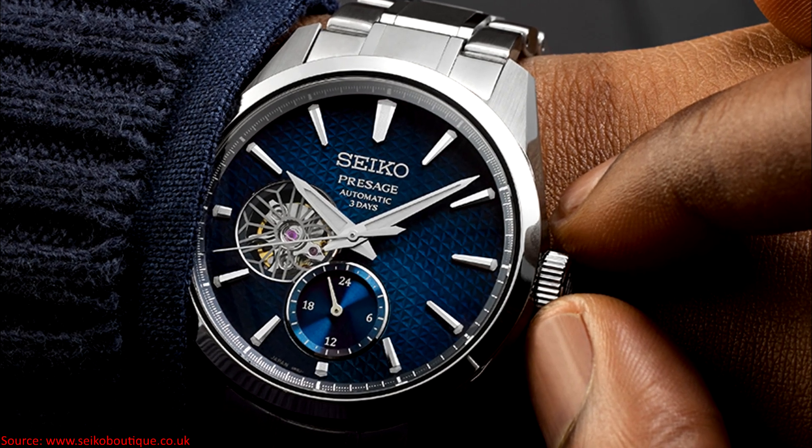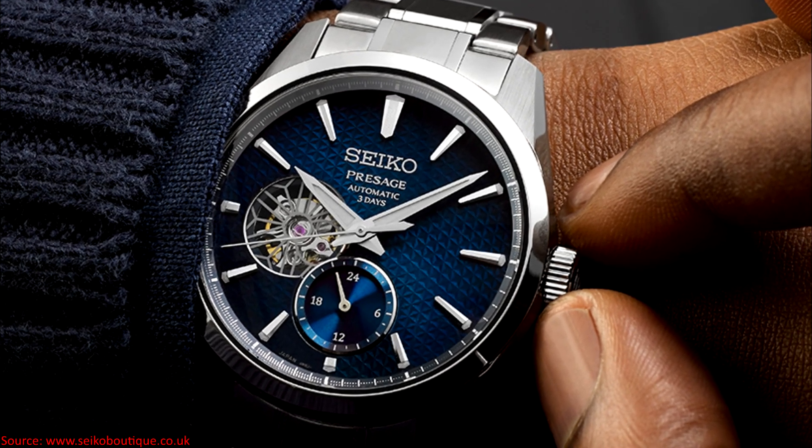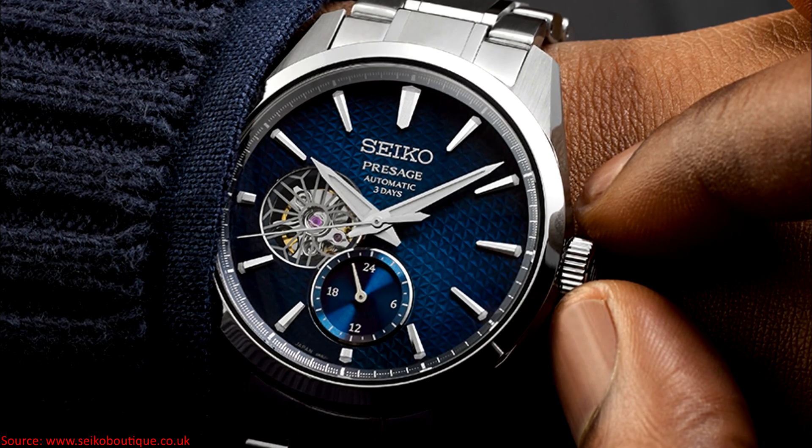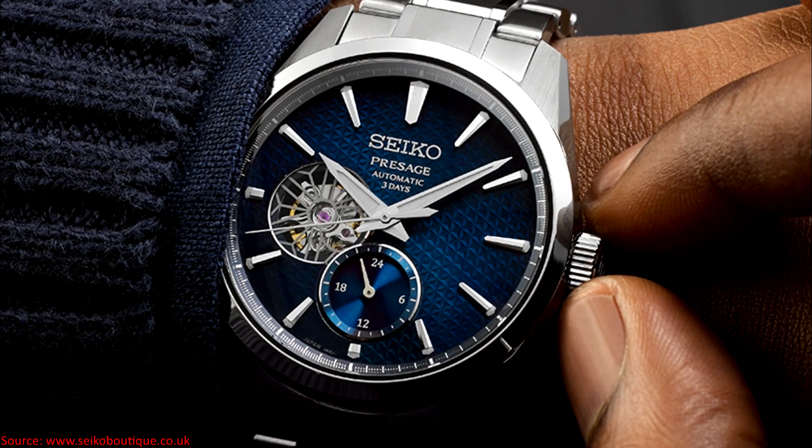I'm not a fan of open-heart designs, and while I think this one actually looks relatively refined, especially for the price point that this watch is at, it's still not an element I gravitate towards.